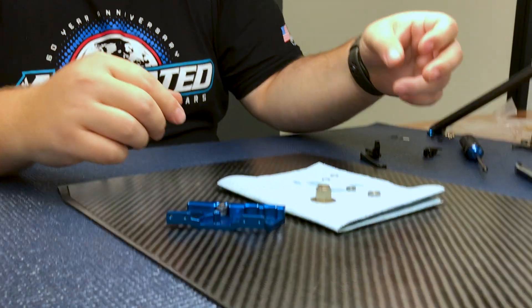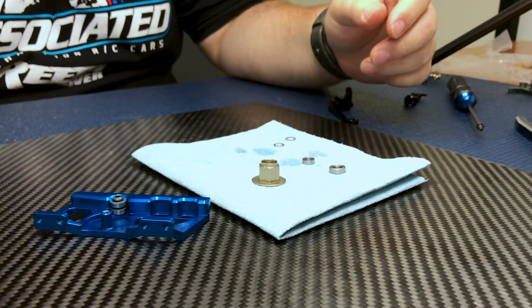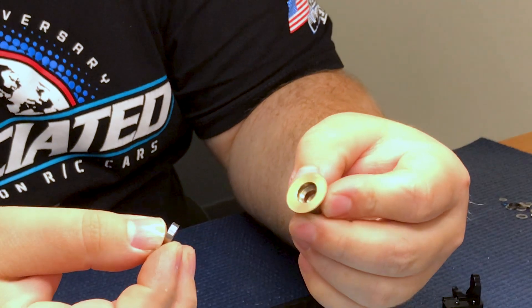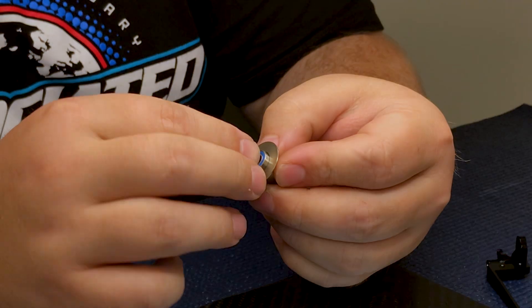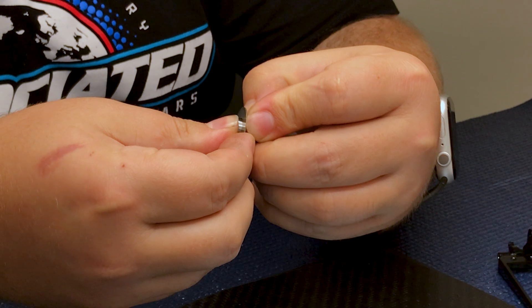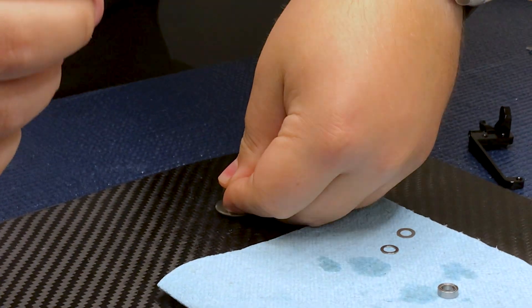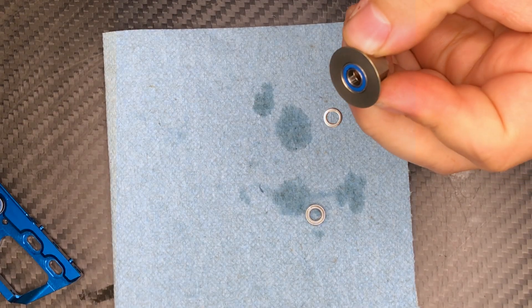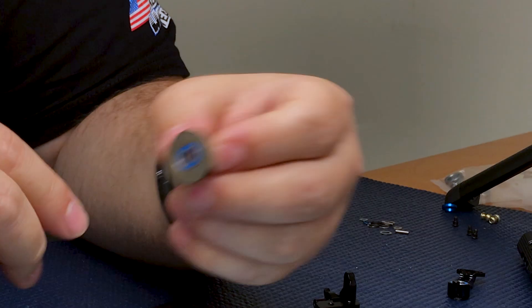For the center pulley hub we're going to do something very similar to the steering rack. First I'm going to take the 5x10x3 bearing that goes in the back of this and just set it in there. Instead of using the shock pliers on this one, I typically just put it on my setup board and press on it — you'll feel it seed in most of the way.